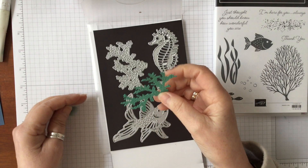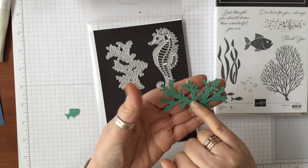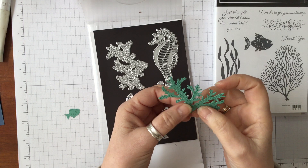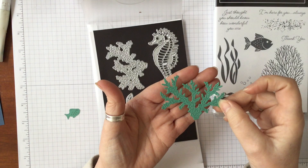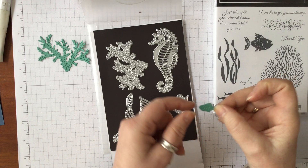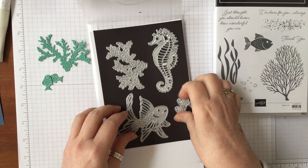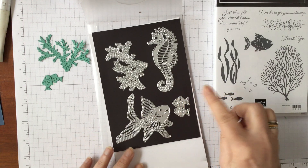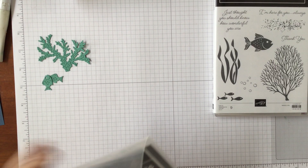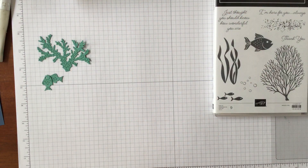This particular die cut is absolutely lovely. You've got all of these little pieces that partially cut through as well, so they cut through completely — if you wanted to make it 3D you can pop each one of those out. You can see how it gives a lovely 3D effect. With the fish you've got these lovely details, and the two fish come out in one die. I love it!